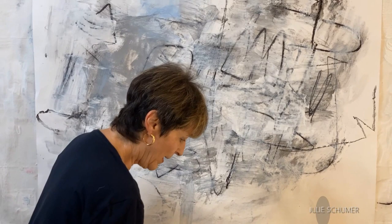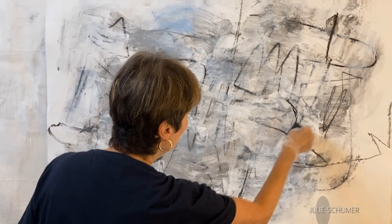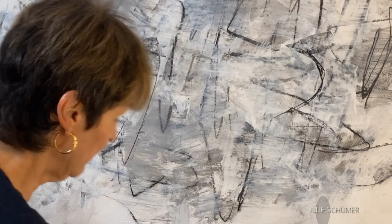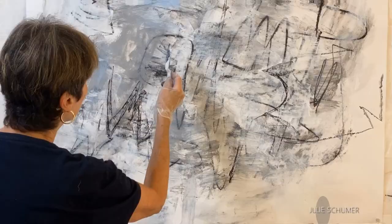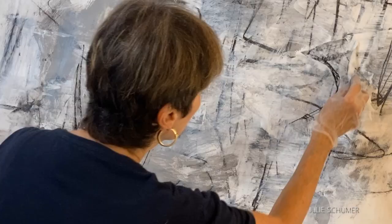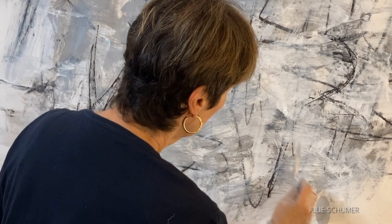Now we're going to go back in with some drawing tools. I've got my tailor's chalk and I'm going to dip it in water and make a mark, and maybe a curved mark over there. Because I don't really want the tailor's chalk to be all smeary on my next round, I'm going to put some gel gloss over it which will help stabilize it. It also creates nice effects which I can smear over the rest of the paper. Now I'm going to stop for a few minutes because I want this to dry before I continue onward.